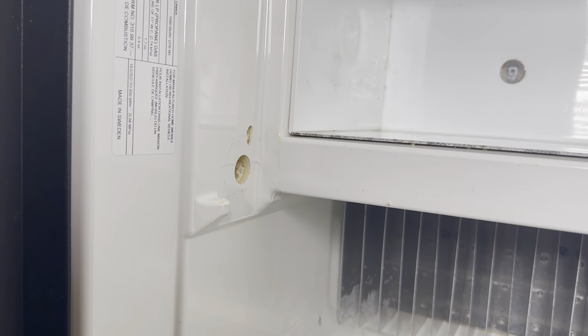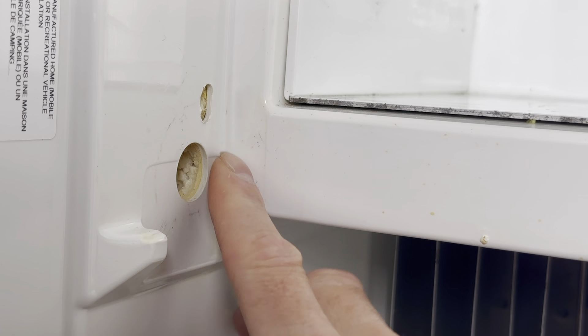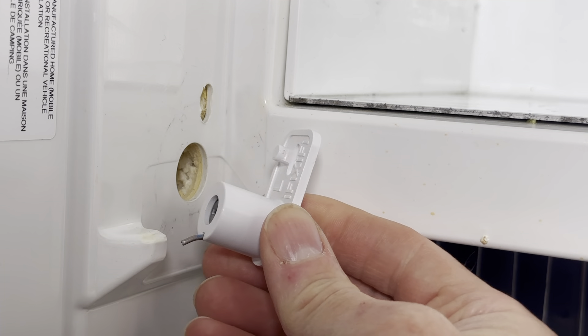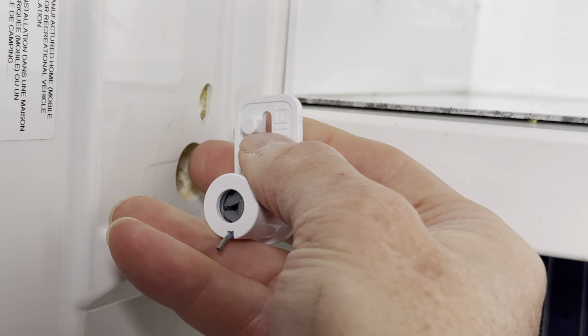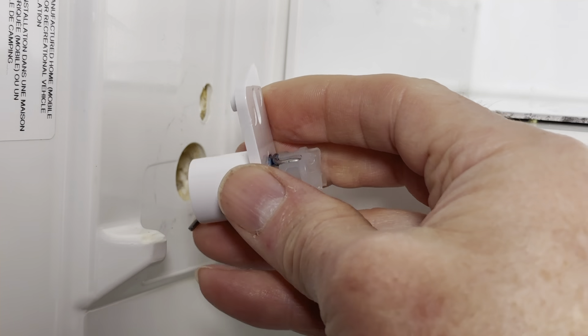So now I'd like to focus our attention to this area of your fridge wall near your freezer. You will see that there is a large round hole and a smaller oval slot. The round hole will accommodate the barrel of the spring housing, and in its final position, the slot will accommodate the small peg on the arm of the spring assembly.